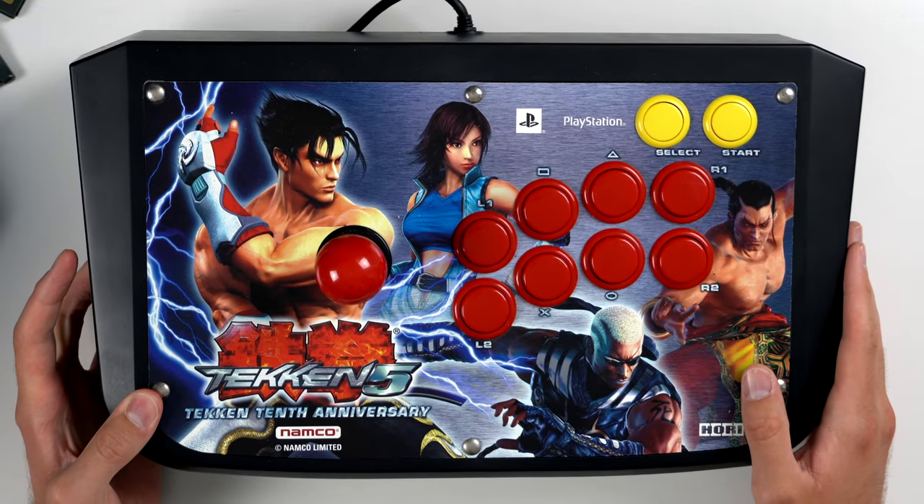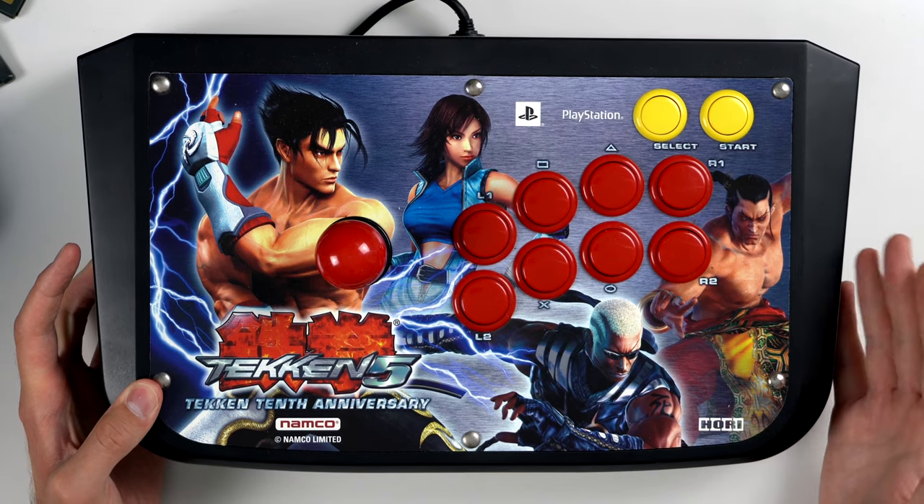There's one more thing I forgot about — we have this Tekken controller, which is pretty sweet if you're a big fighting game fan. Thanks for watching guys, hope you enjoyed the video. If you did make sure to like and subscribe. And if you want to see your collection in a video like this, hit the link down below and go to the sell your games tab. Thanks for watching and have a great day.